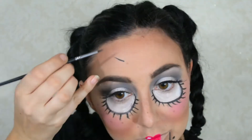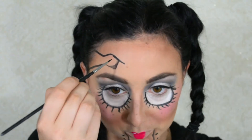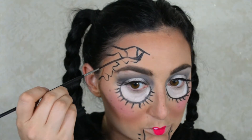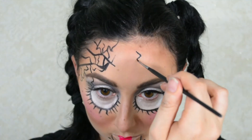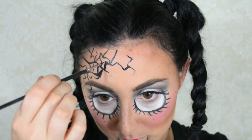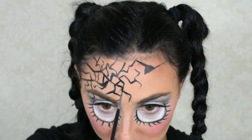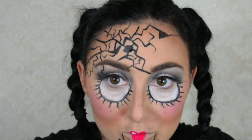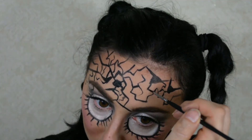Now let's do the cracked doll forehead — you could stop here but that's not as fun! There's not much to explain: I just took the brush that came with the palette and created a bunch of abstract lines. I think of lightning bolts going in all different directions — that's what I had in mind. Just be creative. I'm placing lines, connecting them, shading some areas darker than others, and covering my forehead in cracks. If you're cracking a mirror, there are no specific lines — it won't be perfect, so you really can't go wrong. Just start drawing and see where it takes you.